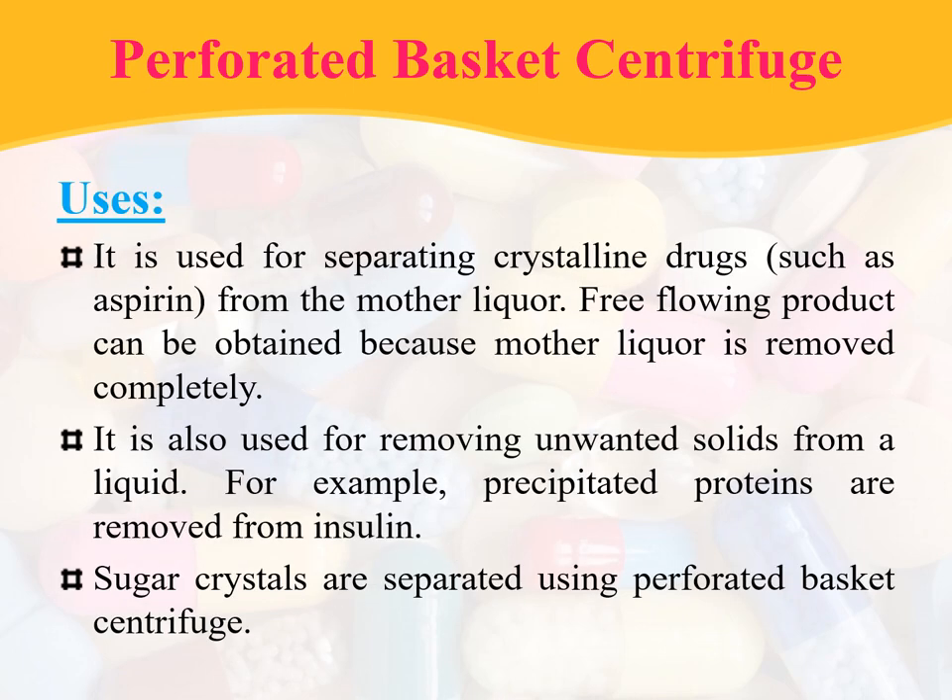Coming to the uses: it is used for separating crystalline drugs such as aspirin from the mother liquor. A free-flowing product can be obtained because the mother liquor is removed completely. It is also used for removing unwanted solids from a liquid — for example, precipitated proteins are removed from insulin. Sugar crystals are also separated using perforated basket centrifuges.